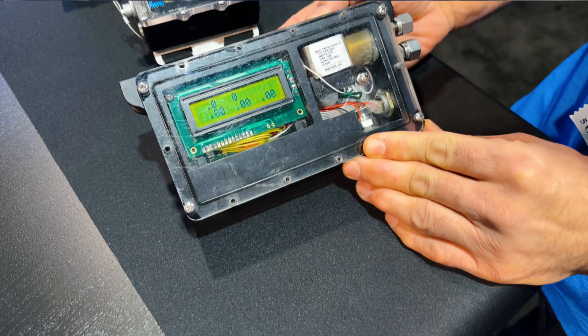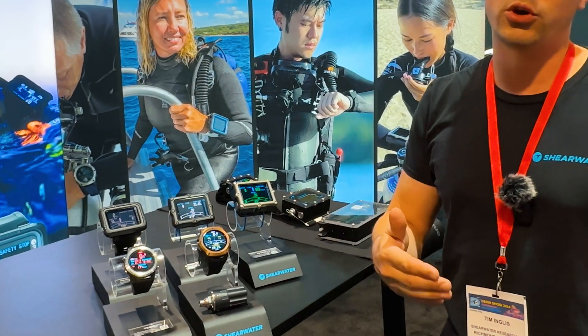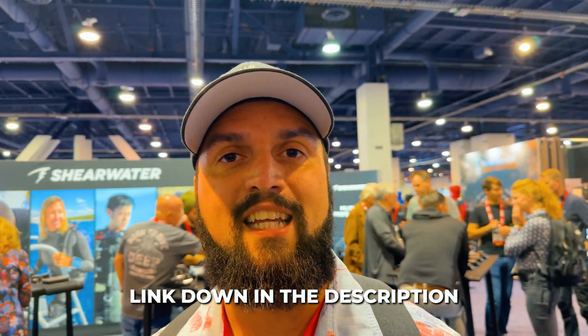Hey guys, Thomas here with Circle H Scuba. Right behind me is the Shearwater booth at DEMA 2024 in Las Vegas. I have a special treat — two Shearwater employees who are going to go over 20 years of Shearwater experience, from an initial prototype to their very first device all the way through to the most recent Petrel 3, Tern TX, Peregrine TX, Perdix 2, and all the devices we know and love today.